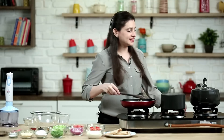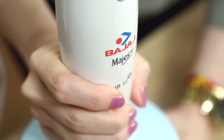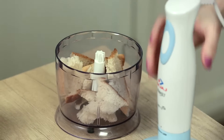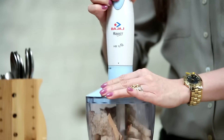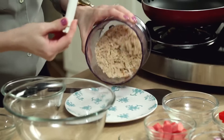Also, 3 whistles are up — turn off the pressure cooker flame as well. I have 3 slices of wheat bread here, and now I'm going to crush them in this blender. The breadcrumbs are ready.